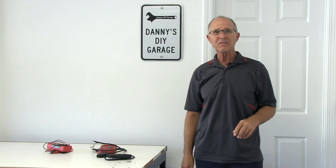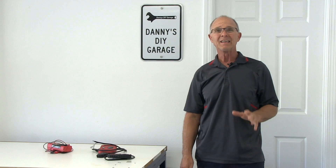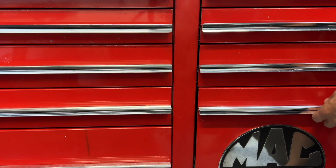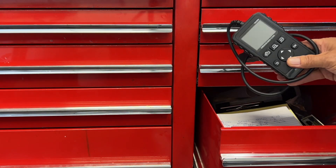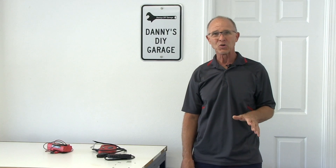Hi, I'm Danny from Danny's Do-It-Yourself Garage. Welcome back to my YouTube channel. In today's video, I'm going to share with you a new addition to my toolbox and why I think it's a must-have for you.